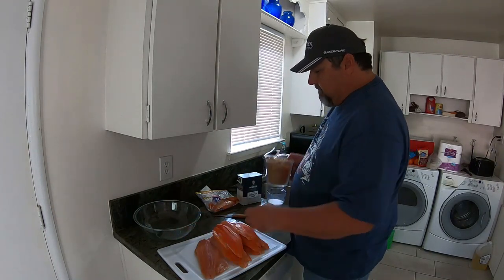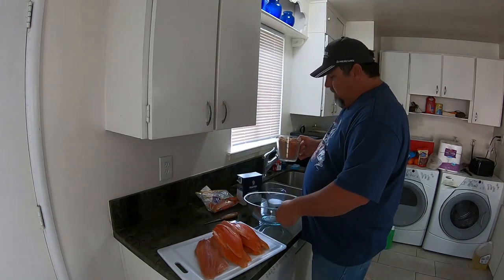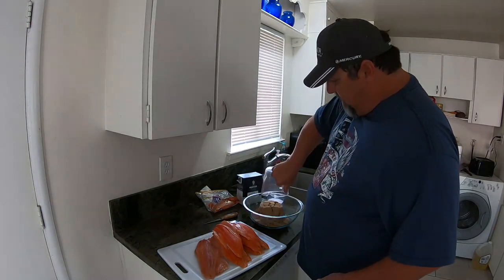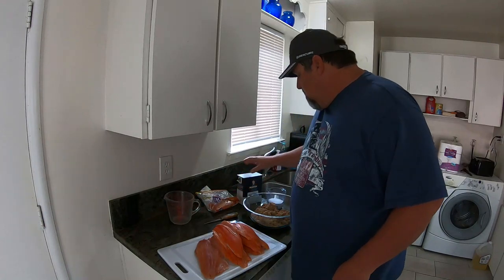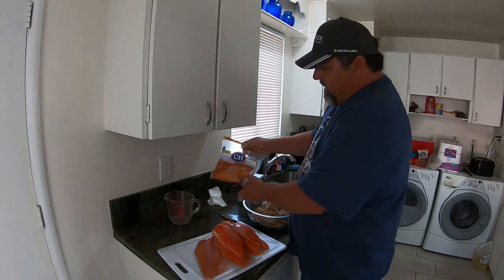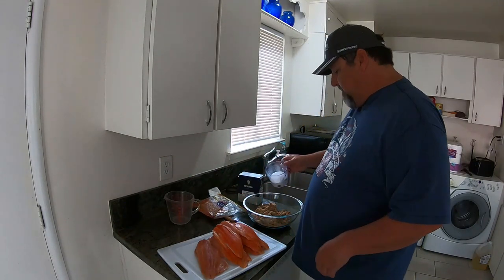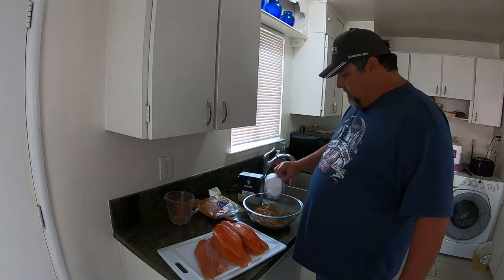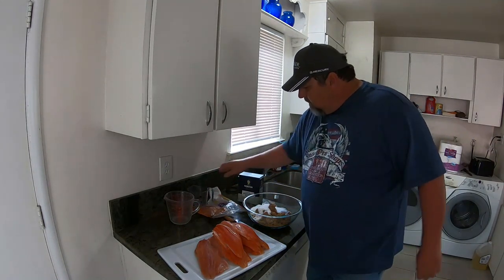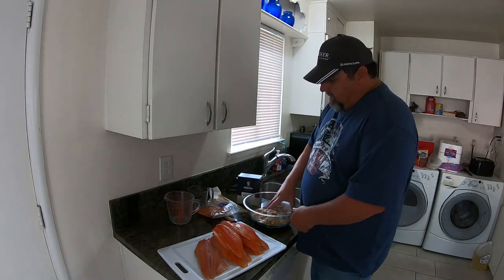So what I do — it's just a quick, simple smoke in a Traeger grill. I take four cups of light brown sugar and one cup of kosher salt. The light brown sugar doesn't matter what brand — off-brand, it's all the same to me. Same with the kosher salt, the brand doesn't matter. So let's mix that together.